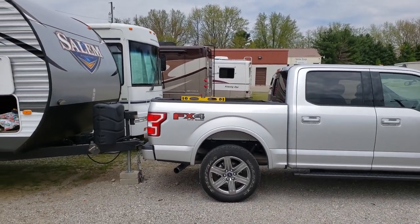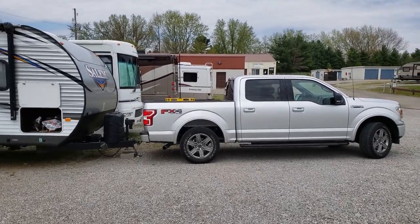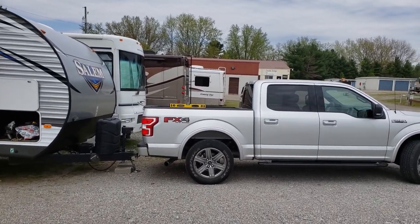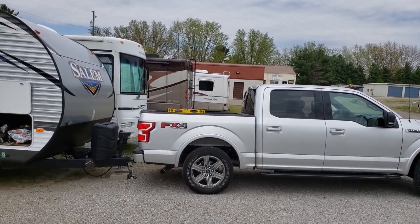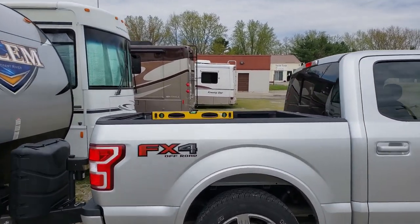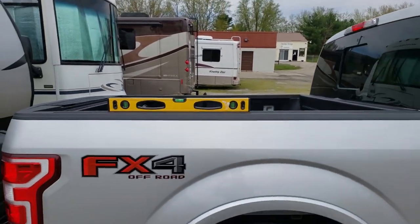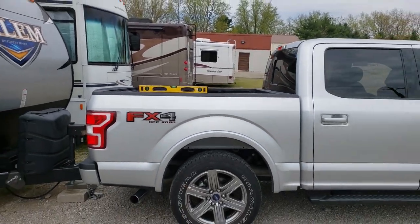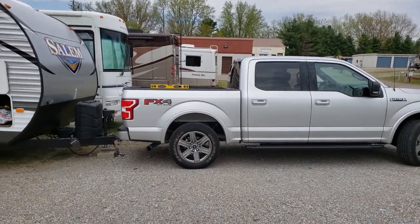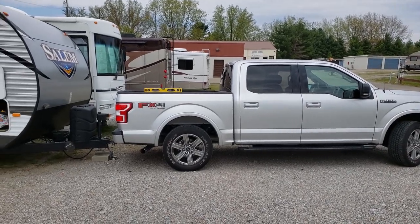Now I'm going to hook up the traditional hitch. All I've done is lowered my trailer onto the back of my truck with a traditional hitch. You can see how much the back end of my truck is now weighed down. The bubble on the level has now moved up towards the front of the truck because it's sloping forward — all of that weight has been transferred from the front axle to the back axles, giving me uneven weight distribution.